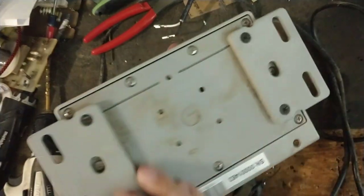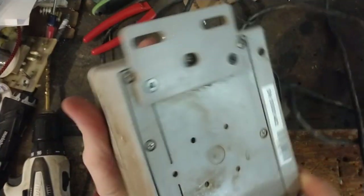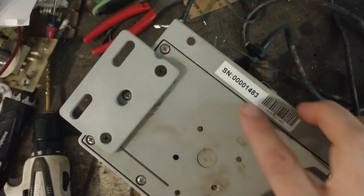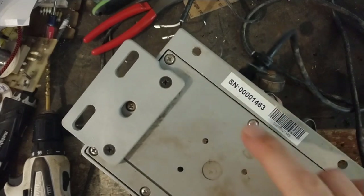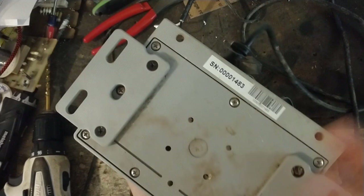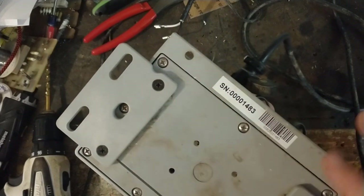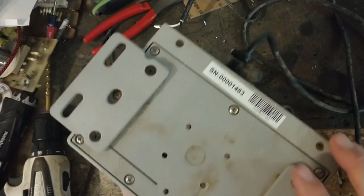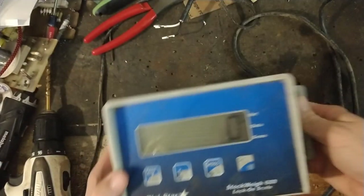There's not much information available on this one. This is the serial number, and I don't know if it has any kind of date code. It might be like year 2000 — sometimes the first two digits of some serial numbers on some brands indicate the year it was built, so this is possibly a 20-year-old scale, but I'm not certain.